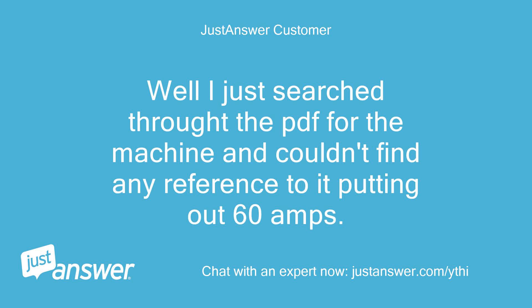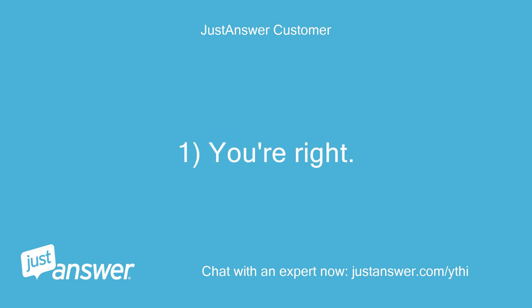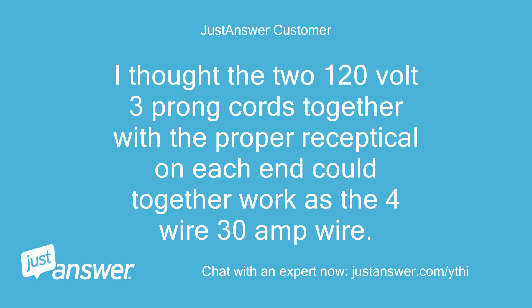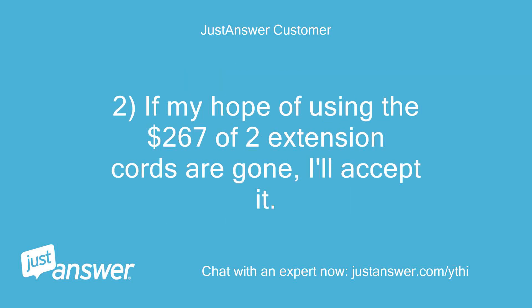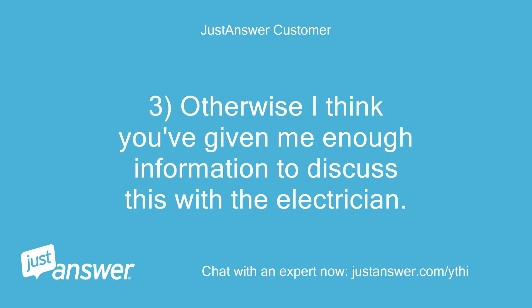Well, I just searched throughout the PDF for the machine and couldn't find any reference to it putting out 60 amps. Must have been part of a dream of mine. I thought the two 120-volt 3-prong cords together with the proper receptacle on each end could together work as the 4-wire 30-amp wire. If my hope of using the $267 of two extension cords is gone, I'll accept it. Otherwise, I think you've given me enough information to discuss this with the electrician. Any other parting thoughts?